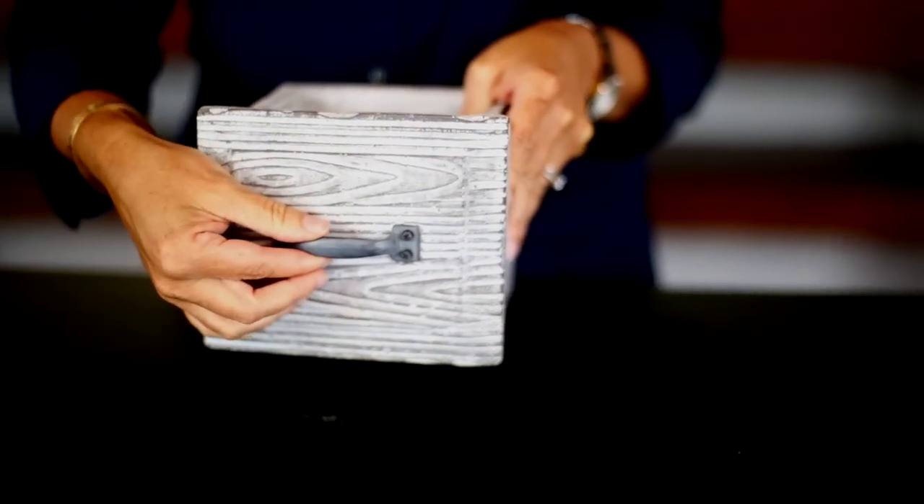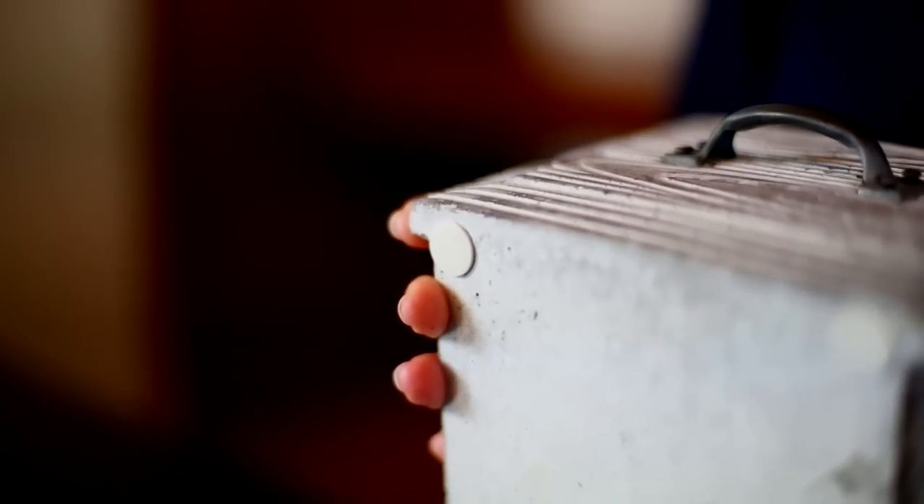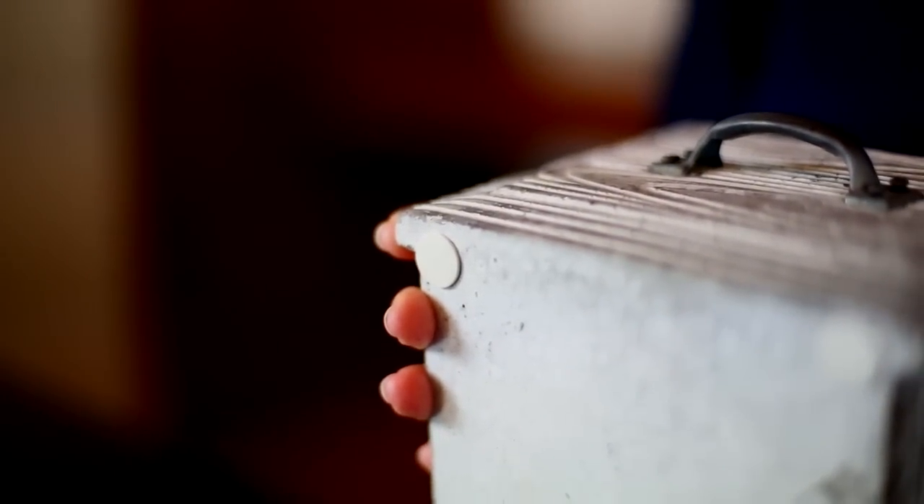They are cement with a metal handle, and they're sealed on the inside. They also have great foot pads on the bottom so they won't scuff your surfaces, and these are the available sizes they come in.